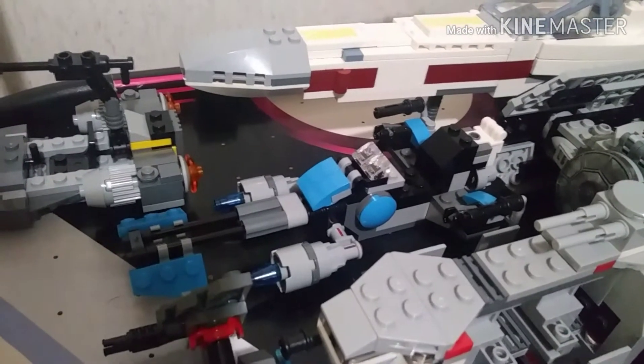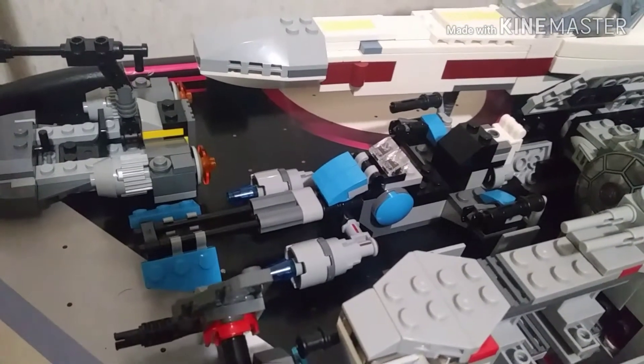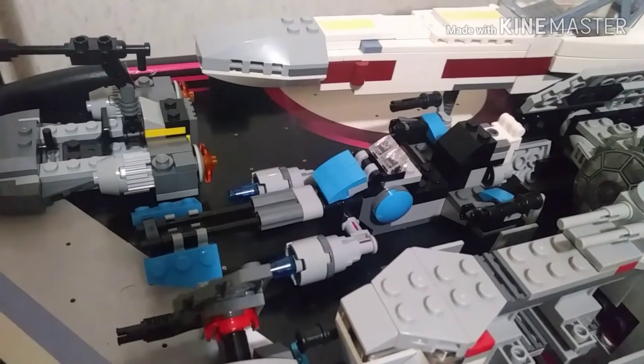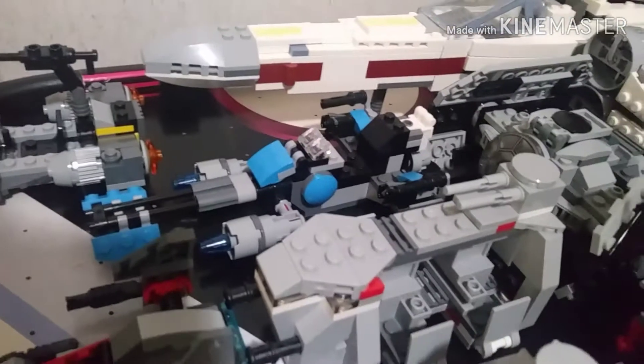Right over here we have the Bounty Hunter Speeder Bike — honestly probably one of the worst battle packs. It came from the Rogue One/Freemaker wave. I mainly use it for a rebel speeder bike, so very interesting, but I did not like this battle pack.